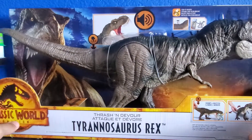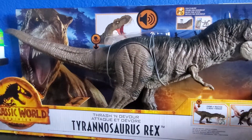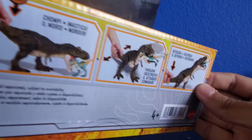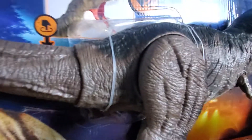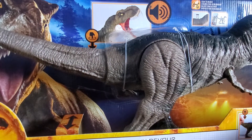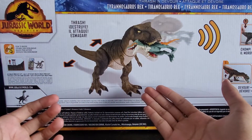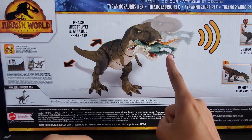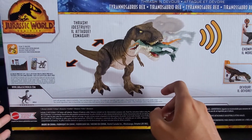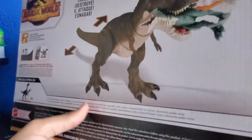There is the T-Rex right there and this is pretty awesome. There's the action features it can do right there — chomp, thrash, and devour. There's a picture of the T-Rex and the features that it does. If we spin around the back of the package we'll see another great artwork of the T-Rex. We can see T-Rex striking — I'm assuming I don't know what that number is. The other figure you can get is the Slashed and Battle Therizinosaurus, which I'm gonna get next. It's made by Mattel so it's pretty awesome.